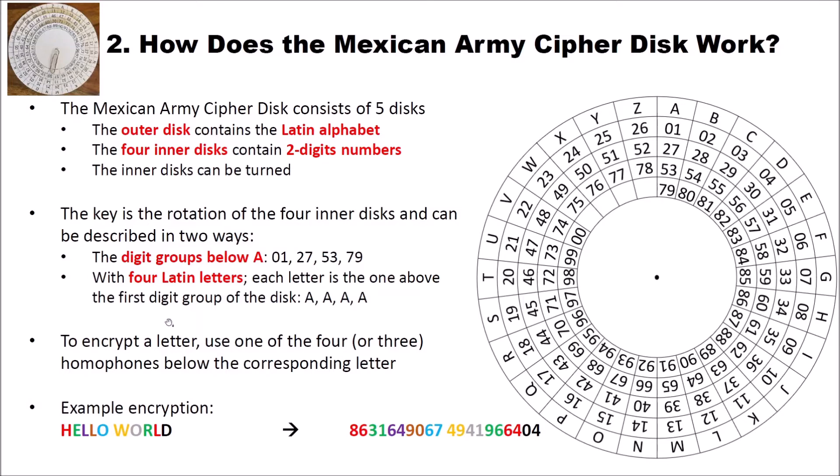To encrypt a letter, we use one of the four or three homophones below the corresponding letter. As we can see, we have four missing homophones, since after 00 there are no two-digit groups left. An example encryption of 'hello world' is 86316490674941966404. We look for our first letter H, go to H on the disk, and select one of the homophones — for instance 86. Then we go to E, find it on the disk, and choose, for instance, 31, and write 31, and so on. For decryption, we always take two digits — for instance 86 — search for 86 on our disk, find it, and know this has to be an H. So it's not very difficult to use.